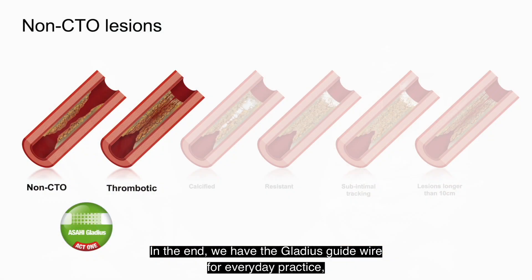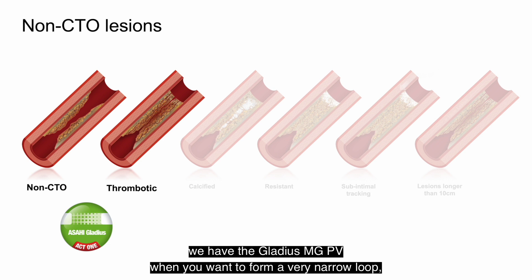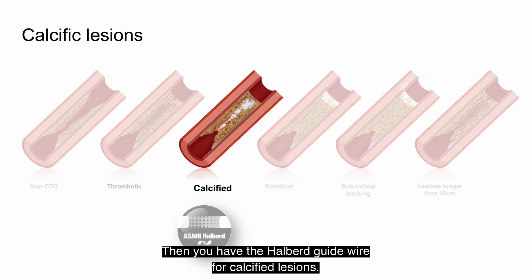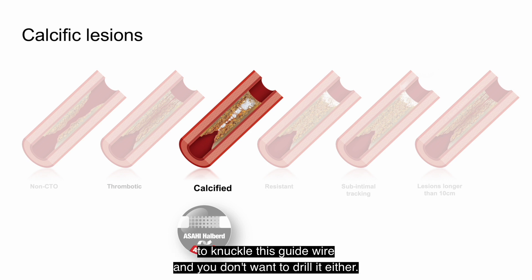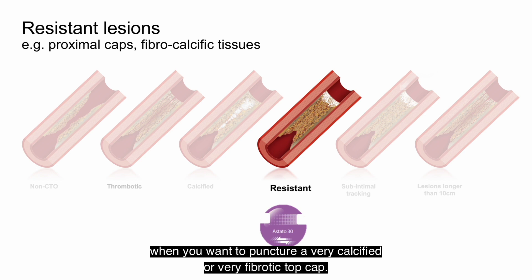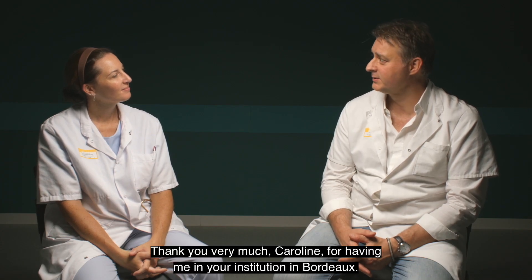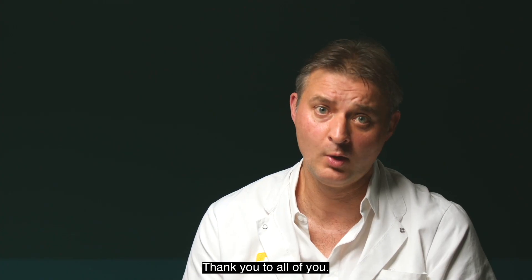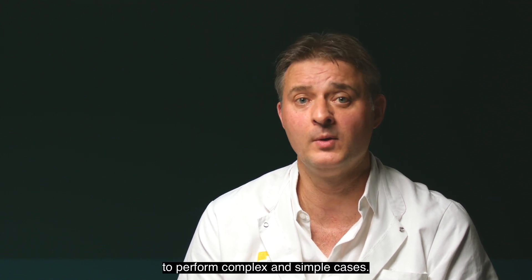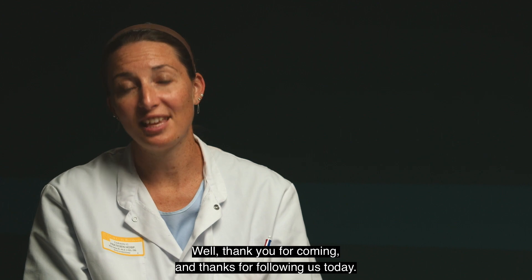In summary: we have the Gladius guide wire for everyday practice; the Gladius MGPV when you want to form a very narrow loop and navigate the sub-intimal space to cross a very difficult lesion; the Albert guide wire for calcified lesions when you want to stay intraluminal — remembering not to knuckle or drill this wire; and finally the Astato guide wire when you need to puncture a very calcified or very fibrotic proximal cap. Thank you very much, Caroline, for having me at your institution in Bordeaux. Thank you to all of you. I hope this video will help you in your daily practice to perform complex and simple cases. Thanks for following us today.